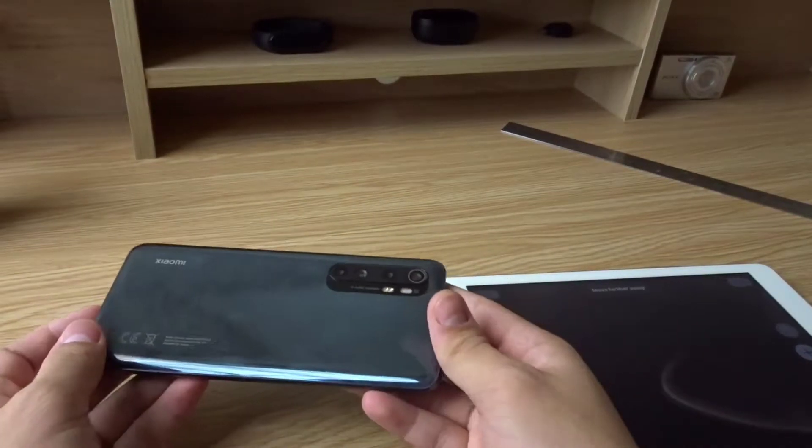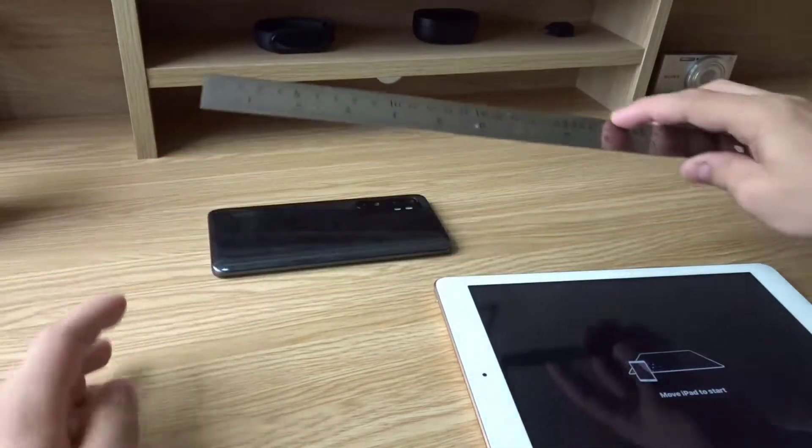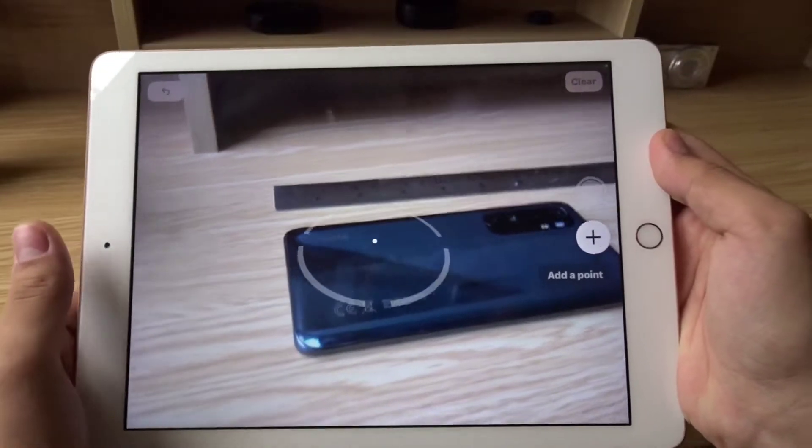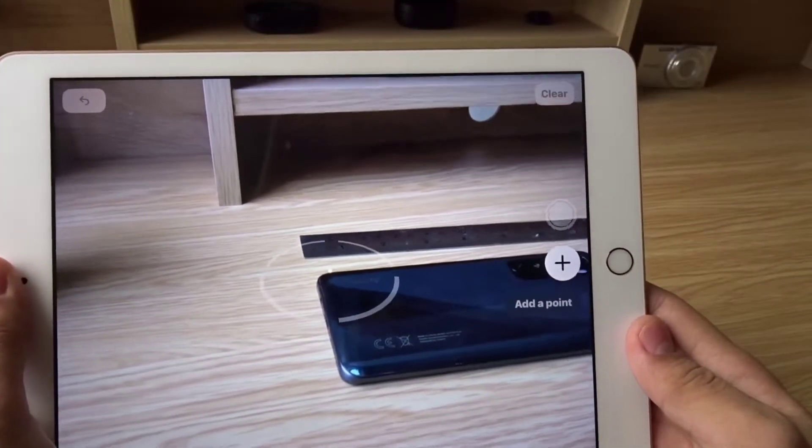I couldn't think of anything to measure, so I'm going to use my phone. I also have a ruler over here so we can check the accuracy — we're going to put it right there. We already have a live view of the camera and we have this dot in the center, and that's where you're going to add your points.